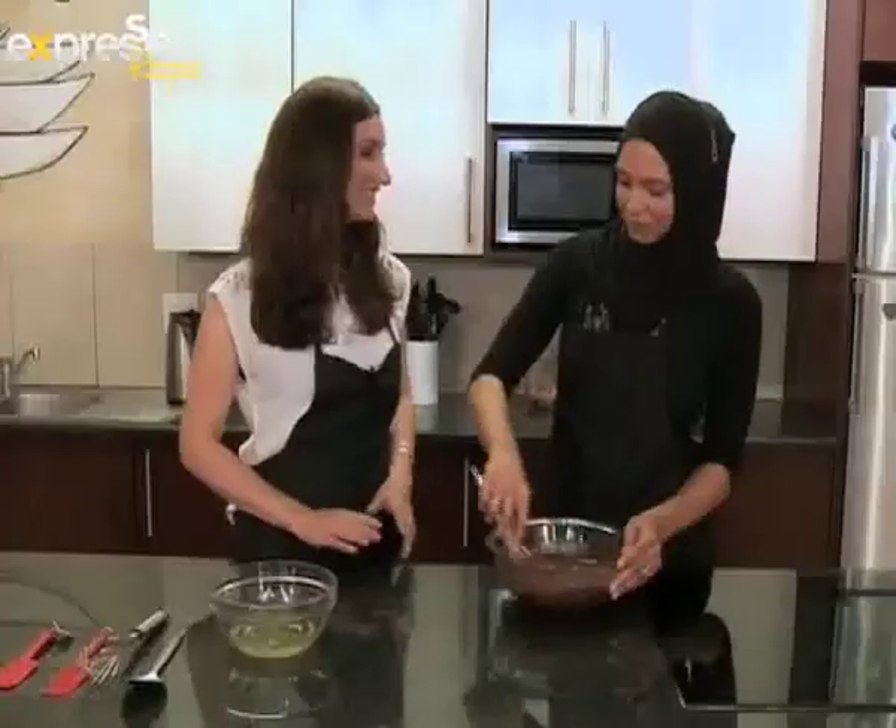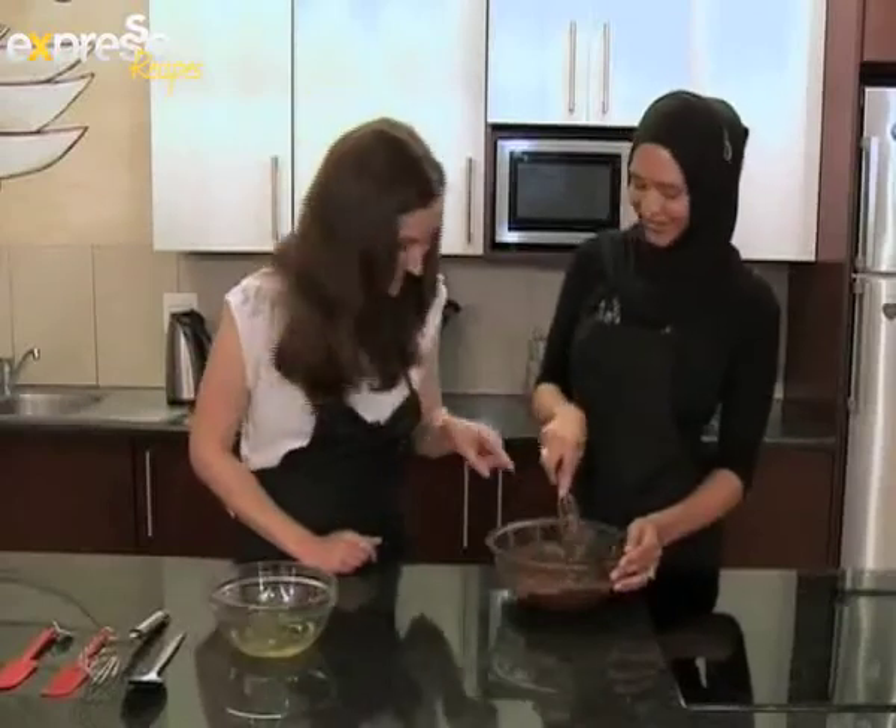Okay, so now that the cake mix is done, can I taste? Yes, please do. This is a great way to ensure that the cake is all mine. Oh, it's delicious. It is so yummy.